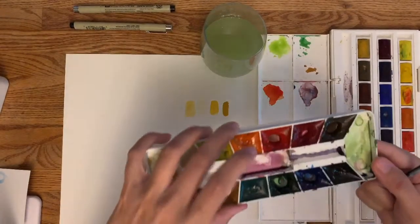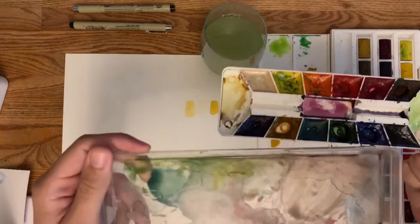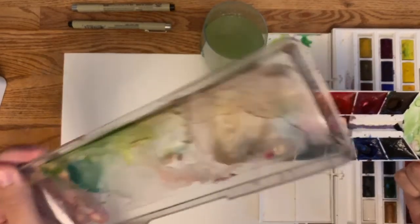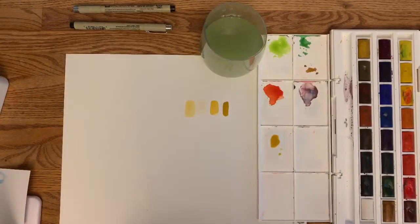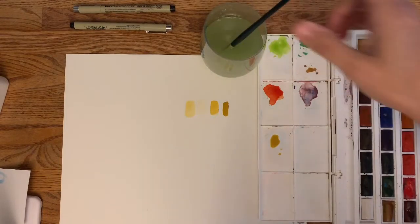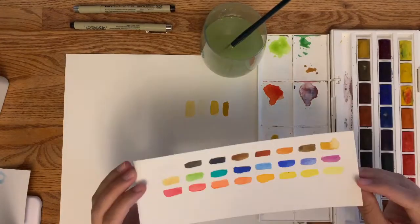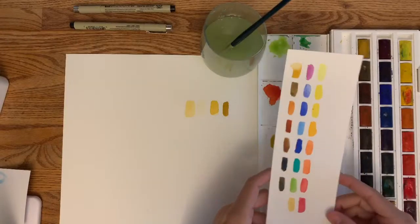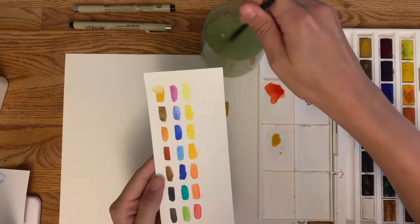I would actually mix it directly in the top of the palette — it doesn't have to be anything fancy. The good part about watercolors is you just need water to clean it, so you can dump it under the sink when you're done. What I would recommend if you just got some new watercolors is to make a watercolor cheat sheet.